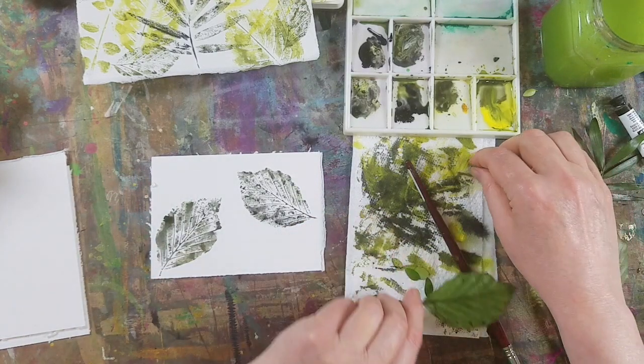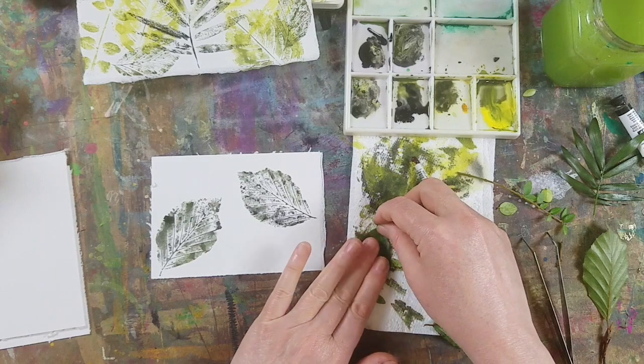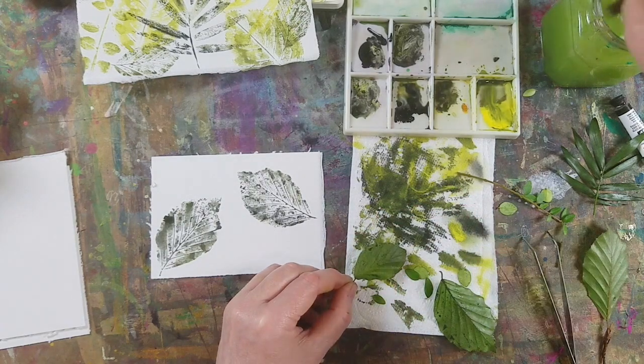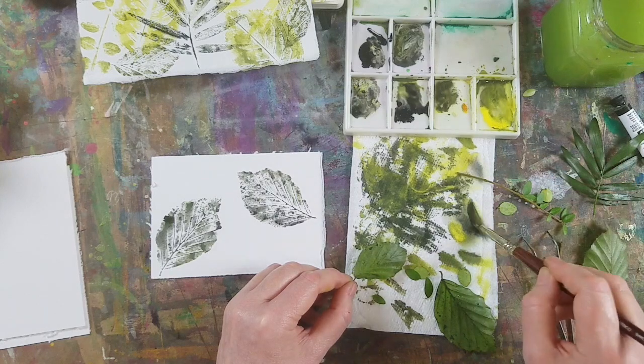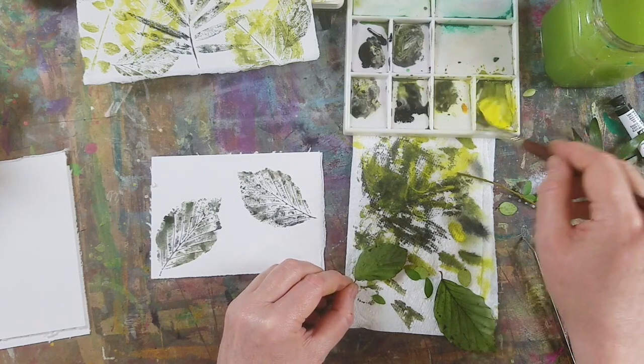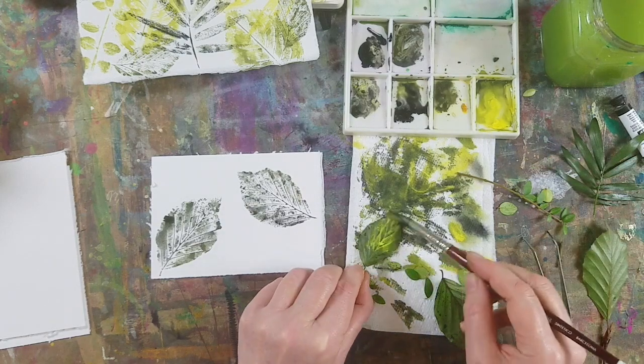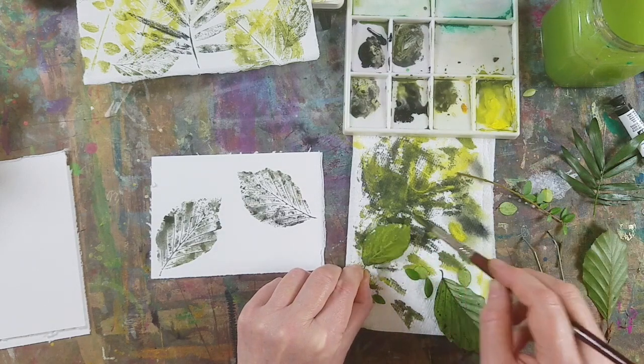I'm going to try this smaller one now just to vary the size, and I'm going to try using a more pigmented and brighter colour just to see how that contrasts.